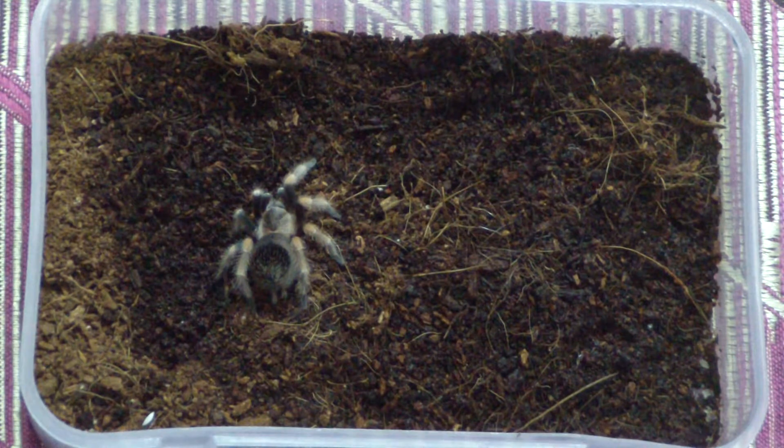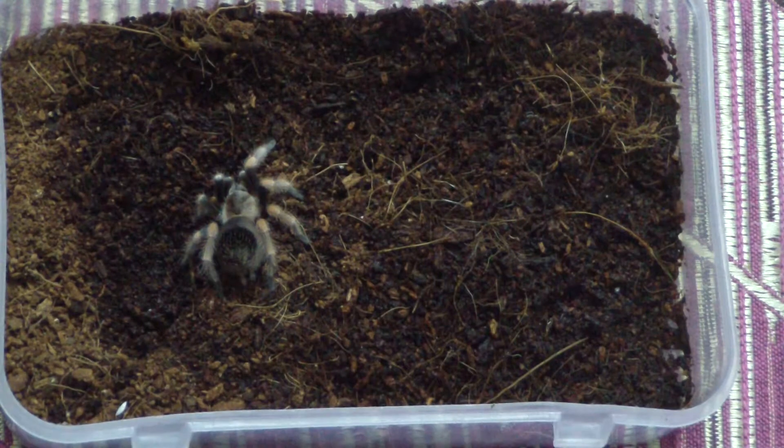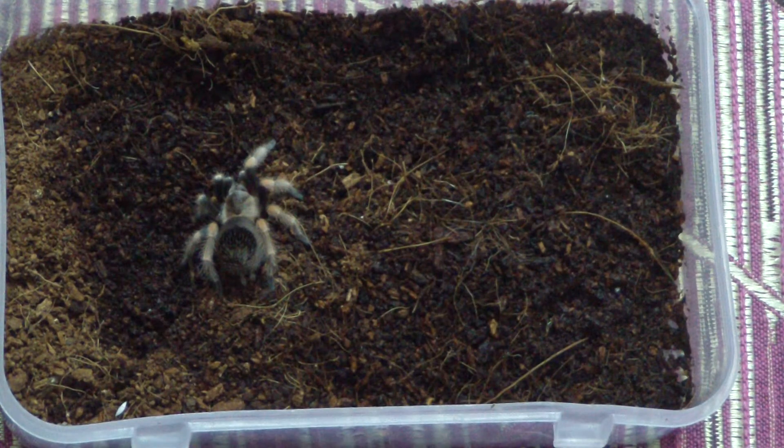My B. hamorii, which was earlier known as B. smithi, has molted and has been growing pretty well, so I feel like upgrading its setup. It needs deeper substrate because this box is very shallow — I could only provide barely an inch. Now I feel it should have more substrate and more terrestrial area, and we are trying to keep it a very budget project.